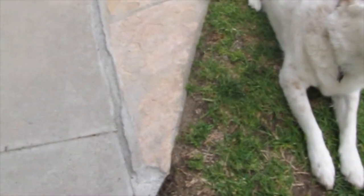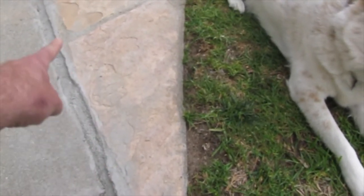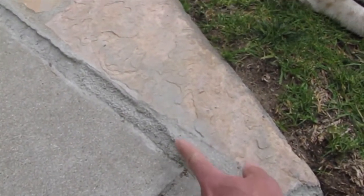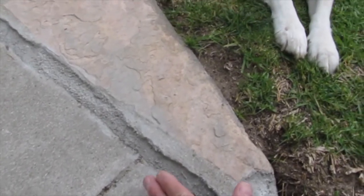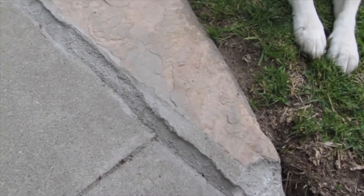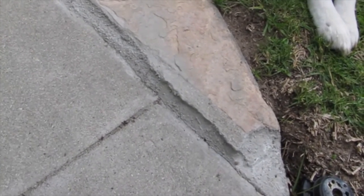So this here was all missing, and it's hard to see in the video, but this is raised up quite a bit over time. So I tried to just round it up as best I could. In some pictures it looks like there's still a gap there, but it's just a shadow.